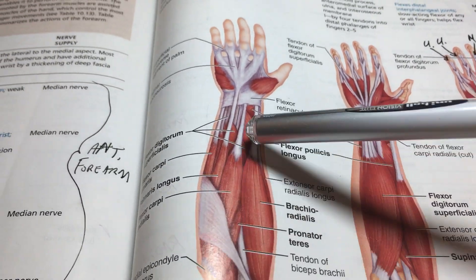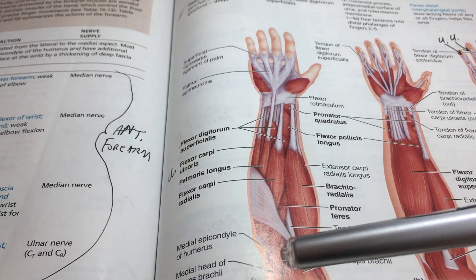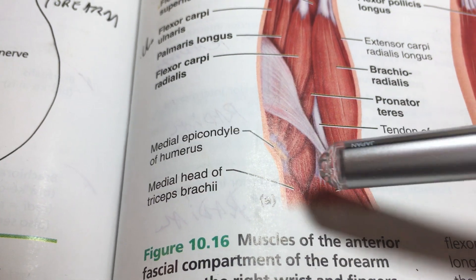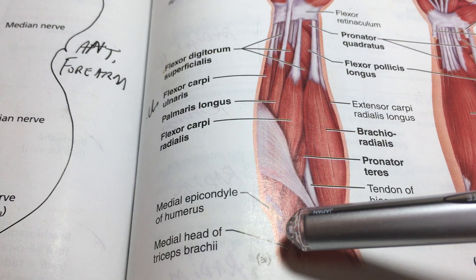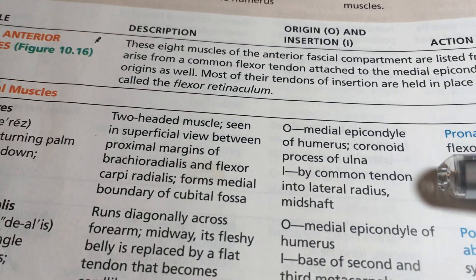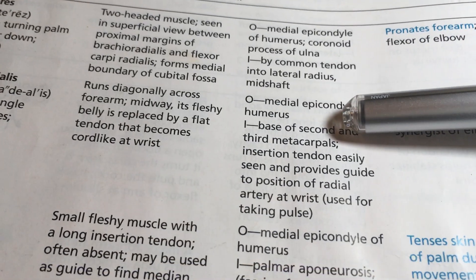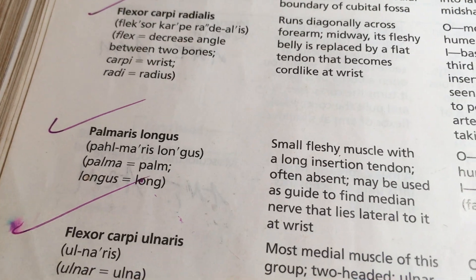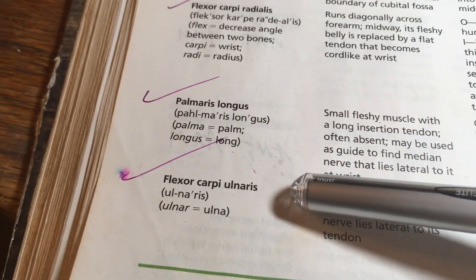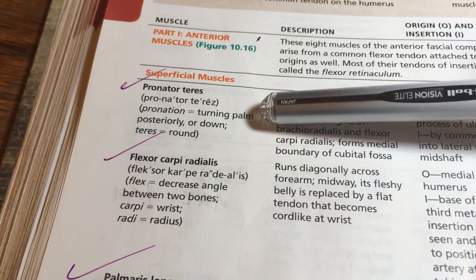Notice that many of the forearm muscles originate from the medial epicondyle of the humerus — this is a common origin. Specifically: pronator teres, flexor carpi radialis, palmaris longus, and flexor carpi ulnaris all originate from the medial epicondyle. These are the four superficial muscles we'll examine.